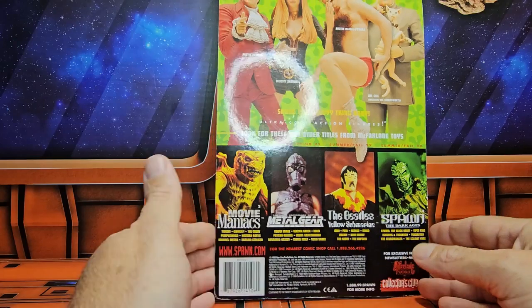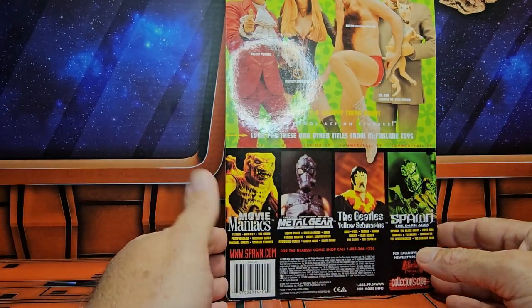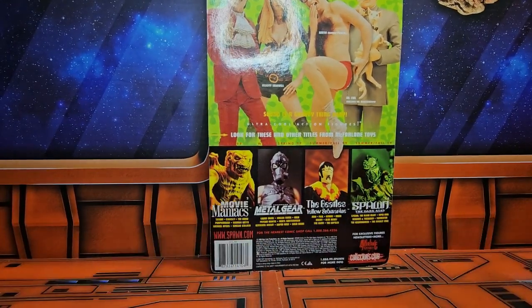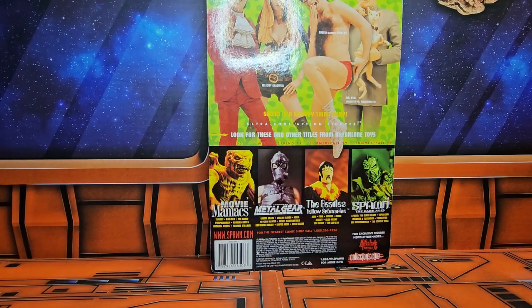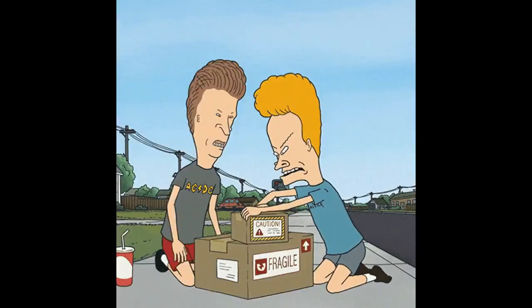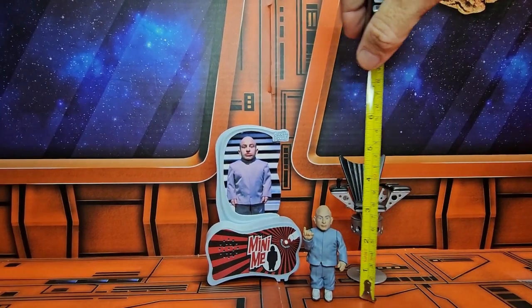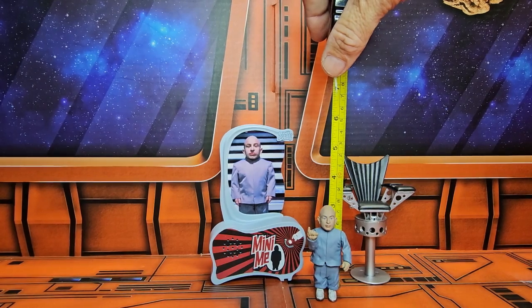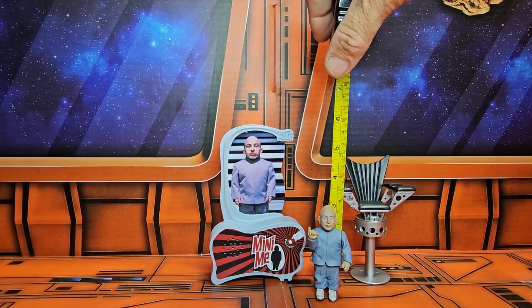On the back we see a couple of the McFarlane Toys representation of Austin Powers. So always cool on that. So let's go ahead and get it out of the box. Now that I've got them out of the box, unfortunately I don't have any batteries to power this thing, but I did get them out. They were pretty much worn even though they haven't been in use. It did have the protection.